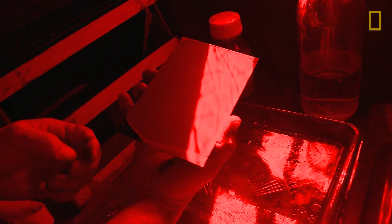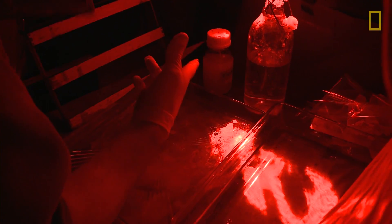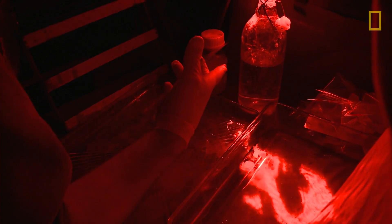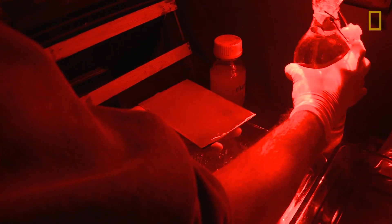This process needs to be done wet. The plate cannot dry between me taking it out of the silver, giving it to Richard, and making an exposure. So we are limited to about — at this relative humidity — about 10 minutes before it needs to come back and be developed and rinsed. I just decided I wanted the accidents to kind of take precedent and not to worry so much about having a cure.